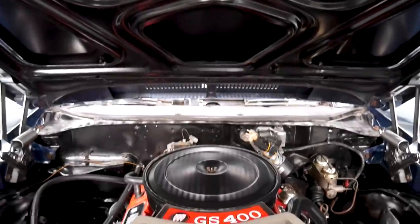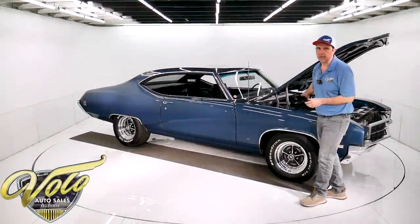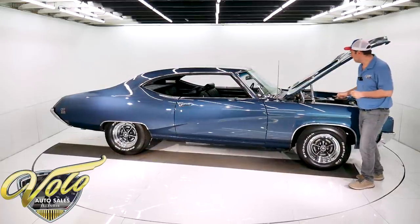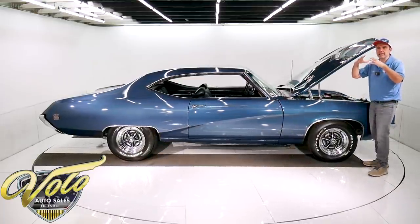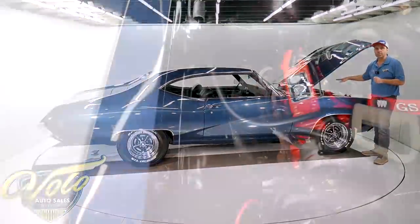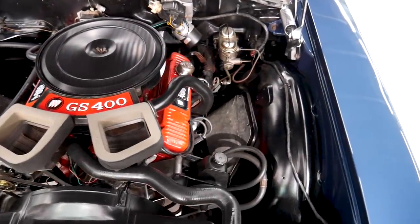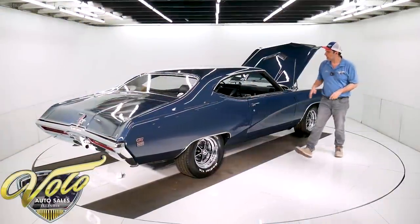It is a 455 lower end, so the pistons, the block — it's all rebuilt, it's 10-to-1 compression with a 212 cam. I don't even know what that is, but it's written in the notes. So the motor's rebuilt — it's a 455 block with all the internals. The top end, the heads, and the intake are the original 400 parts that came with the car. It's got the complete ram air assembly with new foam, and even the heat riser tube going down to the exhaust manifold.